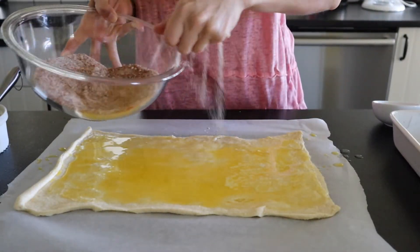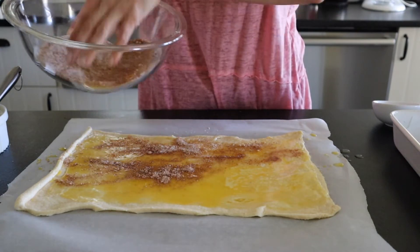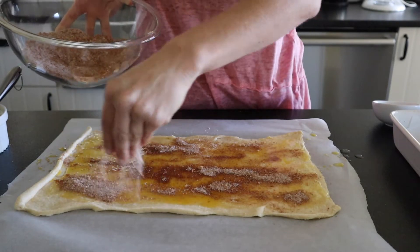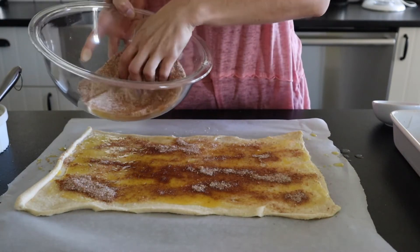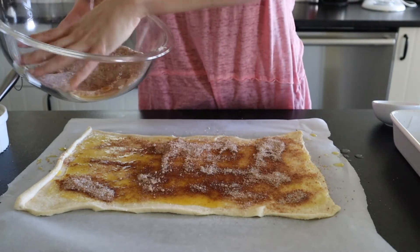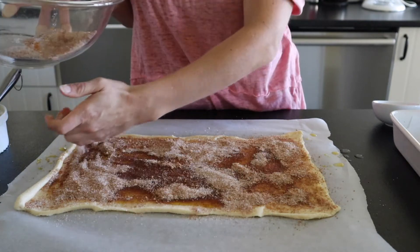Next, you're going to sprinkle that cinnamon and sugar mixture all over the top, and we're going to use all of it. This is the best part of the cinnamon rolls — just having them really packed with butter, cinnamon, and sugar. So we want to use all of it up.